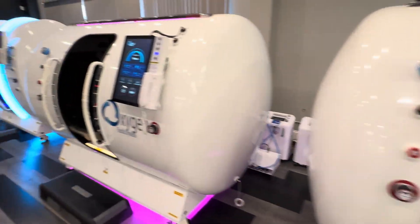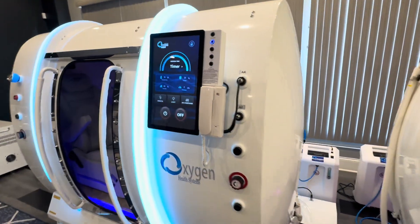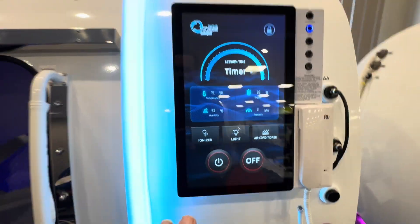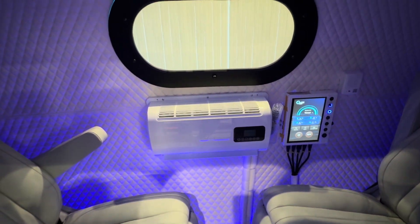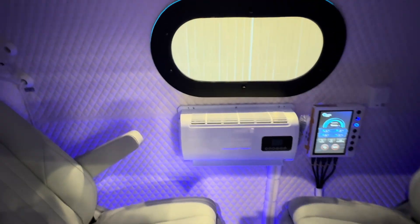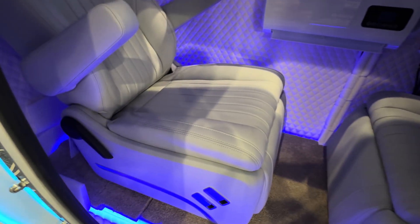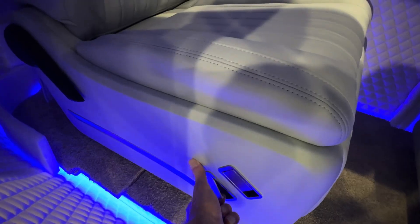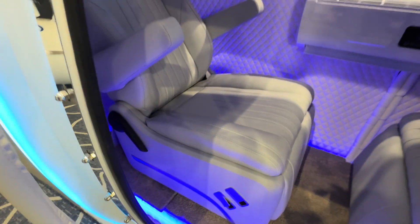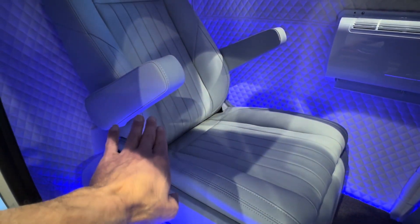Now we're going to compare that over here with our 40-inch chamber. The 40-inch chamber has all the same interface features and internal control panel. You have your air conditioning unit here in the middle of the chamber. You have a window on this unit. You can fit two chairs in this unit — these chairs are adjustable, and you have a control mechanism here to lean back and forth, so these chairs can go back against the wall further.